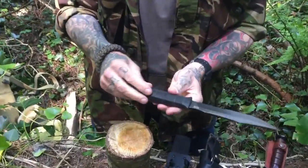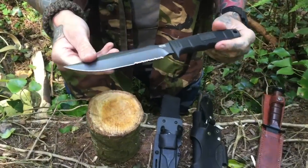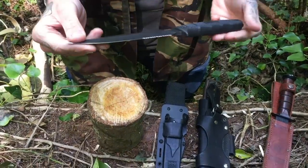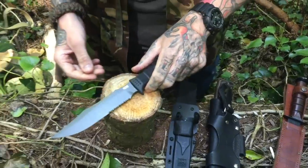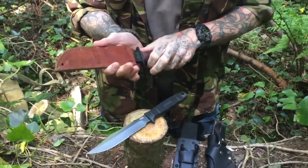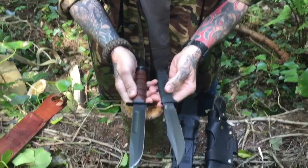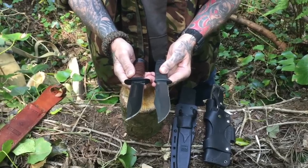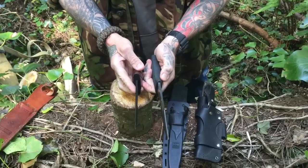So what we have here is the SOG SEAL Pup. Now I don't know a lot about this knife — I'm presuming it's stainless steel, something like an AUS 8A. Just to give you an idea of size, everybody knows this knife: it's the US Marine Corps K-Bar knife. They're of similar size, around the 7-inch blade, but it's a bit thicker than the K-Bar.